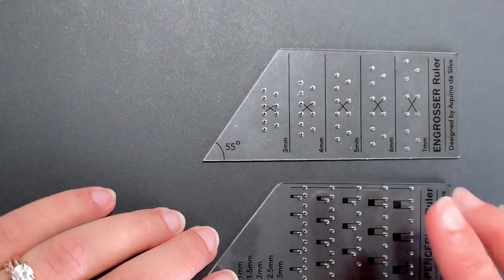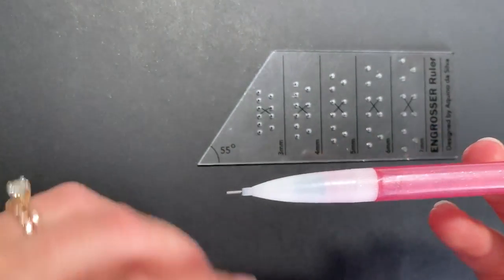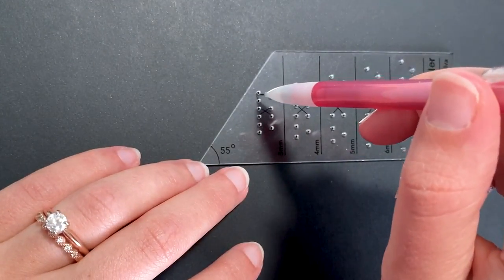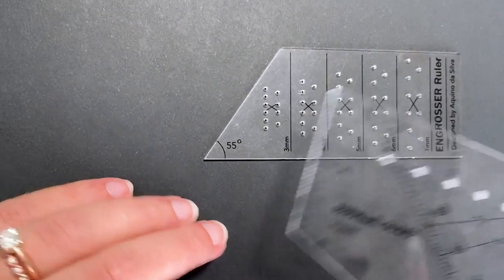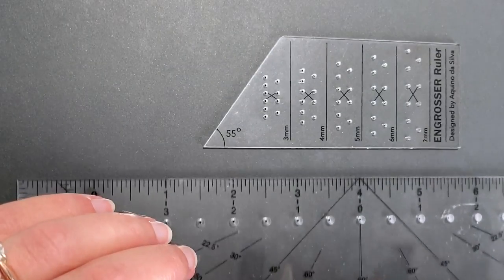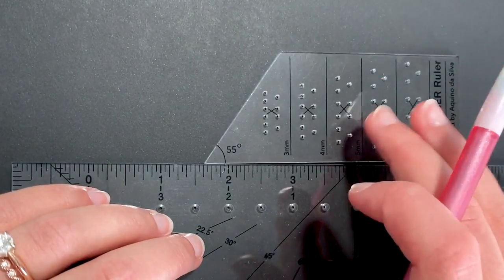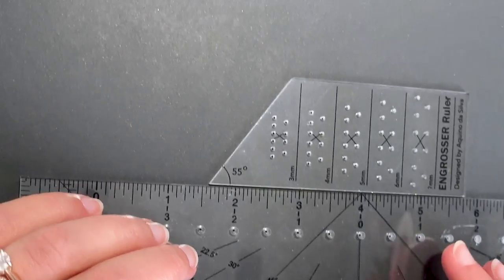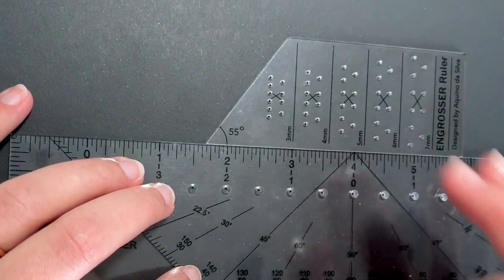I'll start with the engrosser ruler. The other thing you'll need is a pencil — I use a mechanical pencil because it has a sharp tip, something that's going to be able to fit through these holes so you can draw the lines. And then you'll also need a flat edge, something like another ruler. I'm going to be using this gliding ruler. You'll want to make sure that you can hold it down pretty sturdy when you are using the calligraphy ruler.